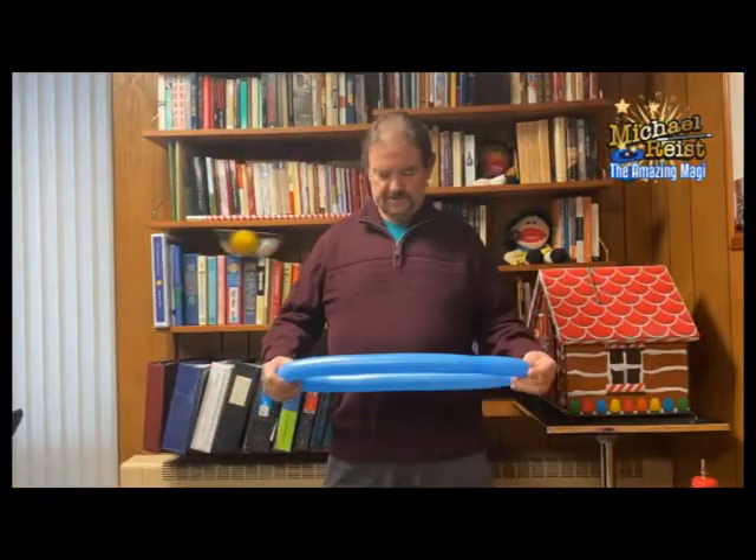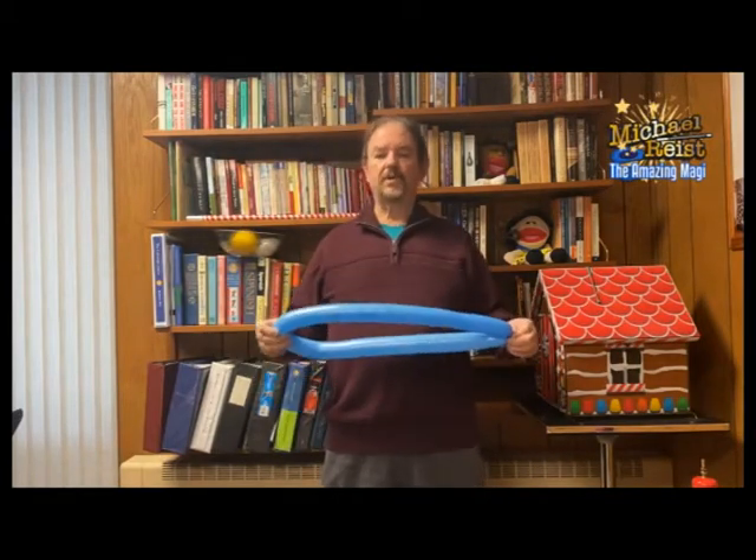Hi, this is Mr. Mike the Amazing Magi here with another balloon tutorial for you this morning. Today, we're going to make a simple balloon hat.